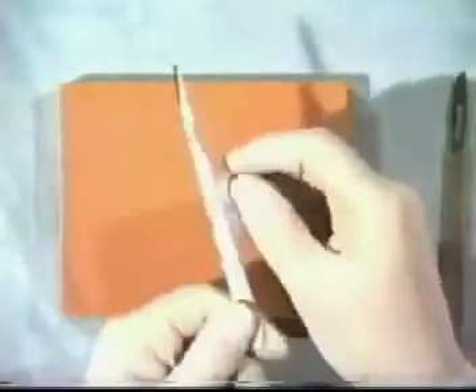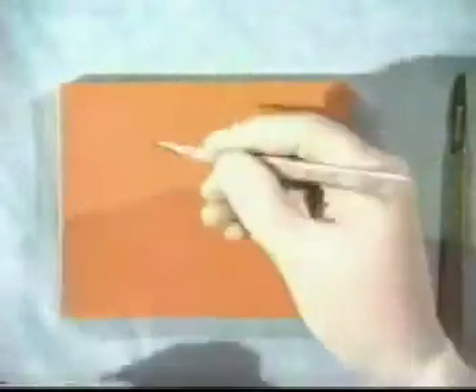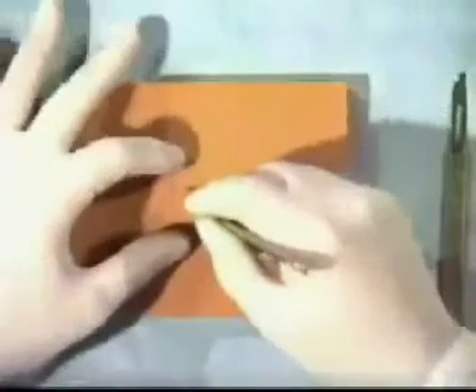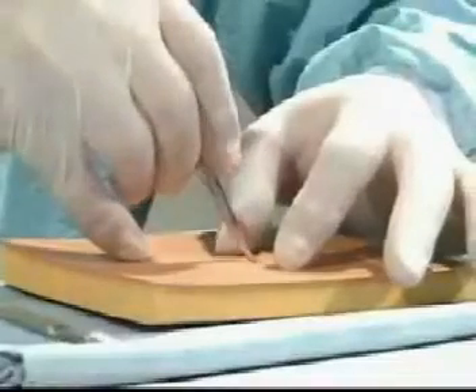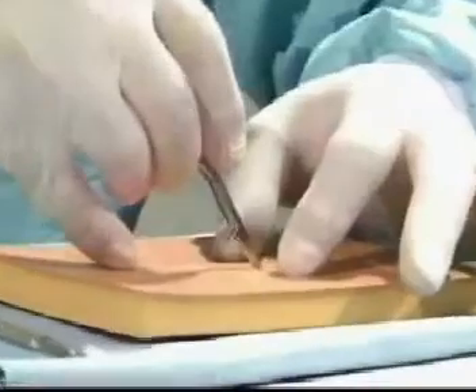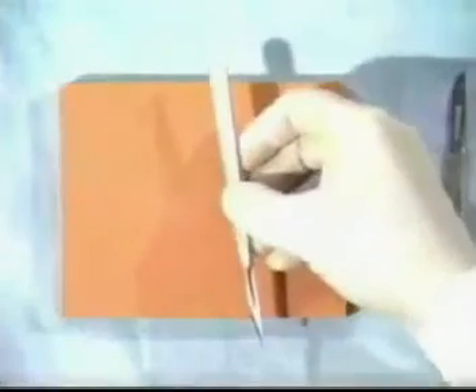When doing delicate work with a fine-bladed scalpel, you may wish to hold it like a pen so that finer work can be undertaken. Note how the little finger can be used to steady the hand holding the scalpel. When passing a scalpel, never pass it blade first — always pass it handle first with the blade down.